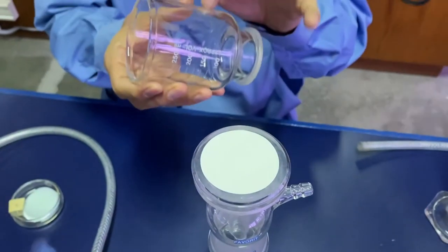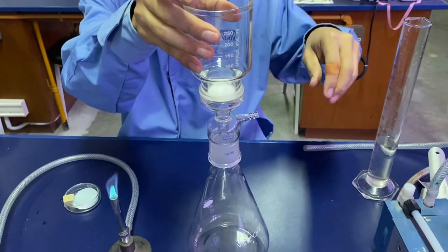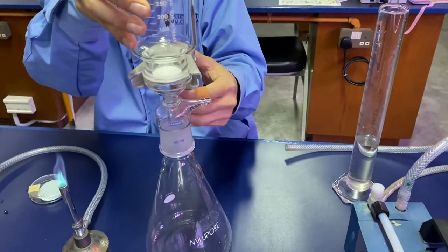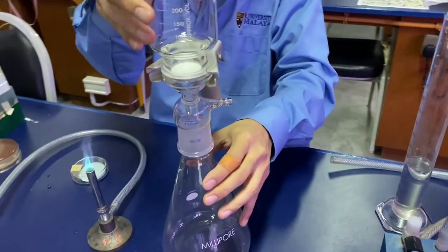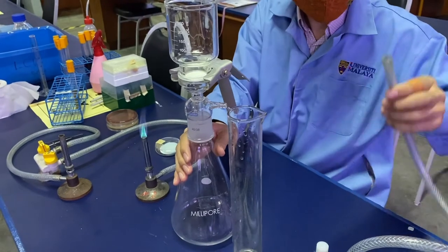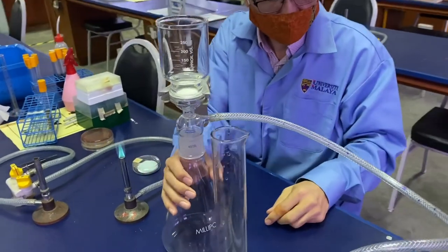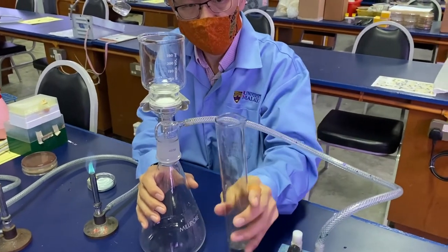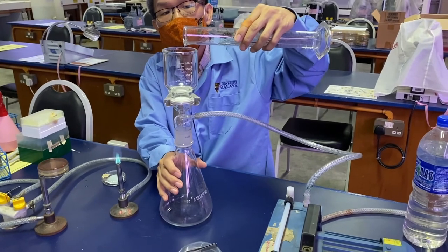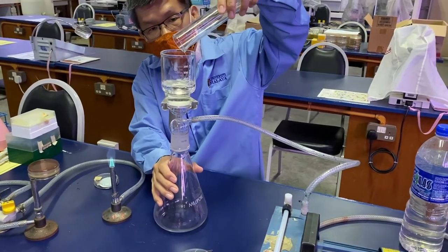Place the funnel gently onto the membrane filter and onto the base, then clamp it so that it will not fall down. Attach the vacuum pump, and then pour the sample into the funnel.